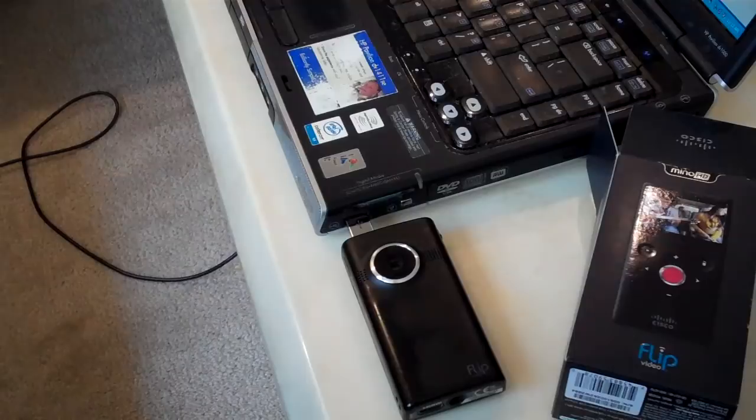I bought this Flip Minnow HD. This is the third generation with the image stabilization. I bought it at Best Buy online for $45 with free shipping. You can probably get it for less elsewhere, but they might charge shipping, and with Best Buy I know I can return it to a brick-and-mortar store if something goes wrong.